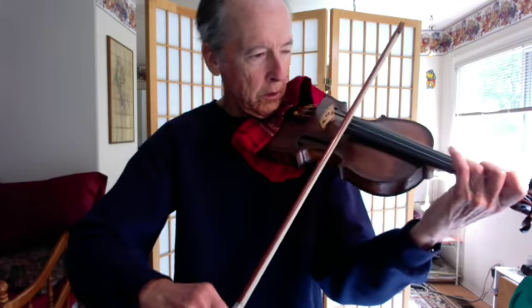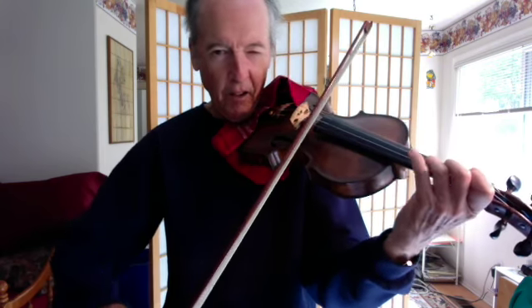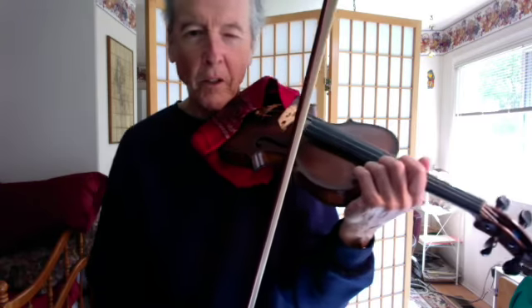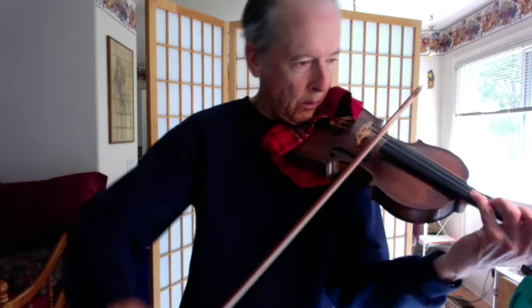We'll start on that opening eighth note — you have a choice. You can play a fourth finger, or you can play open. For me, to make the crescendo with an open E string is much more difficult.